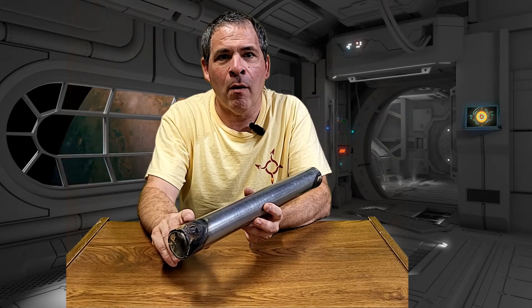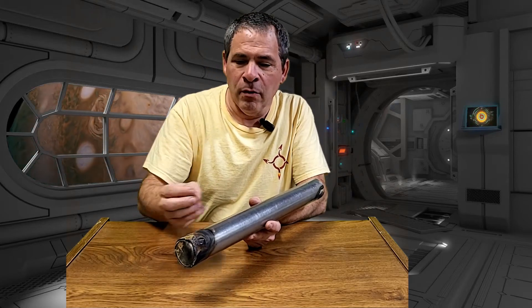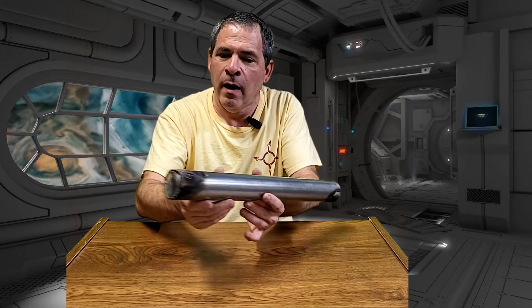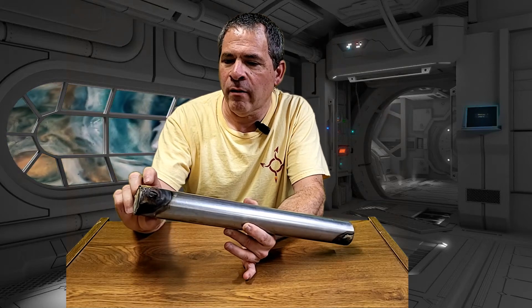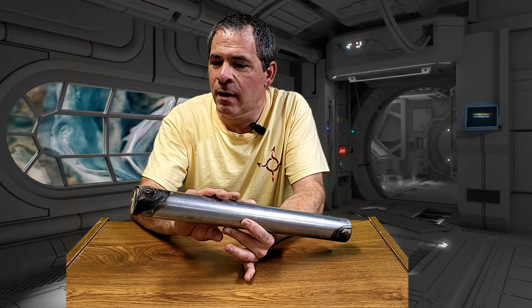The blow-by occurred on the bulkhead end first. Basically that means that the hot gases got in contact with the PVC pipe, blew through the PVC pipe, and then the gases came out between the PVC and the steel. On the bulkhead end where that occurred first, we even blew a hole through the steel pipe, which is a bit amazing. We also got some blow-by on the nozzle end where gases came out between the PVC and the steel pipe — it didn't blow through the pipe, but it did cause a little bit of a bulge there.